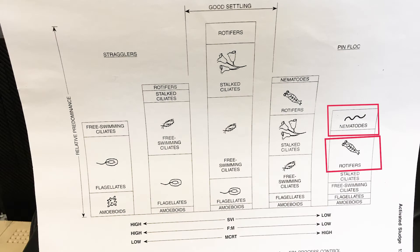Over here if you have pin flocking with nematodes and rotifers you have older sludge that is too old and you need to waste more. You have way too much bacteria in your treatment plant. You'll have pin flocking and straggler flocking with TSS going out your effluent. It won't look pretty and it won't be really clear.